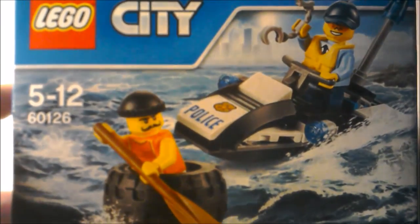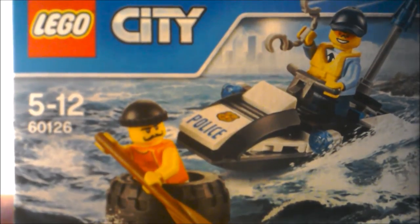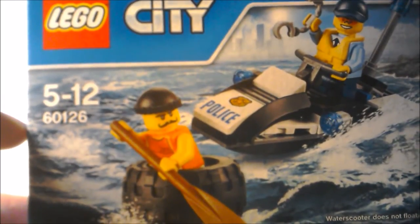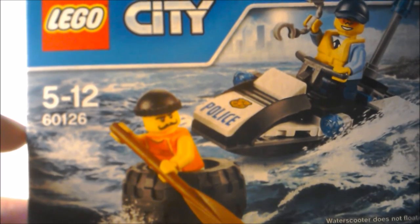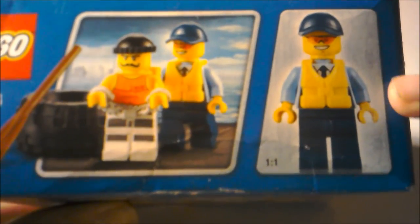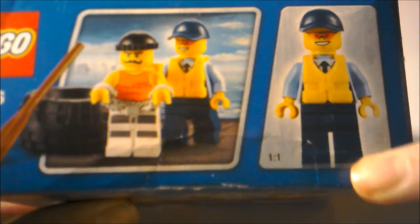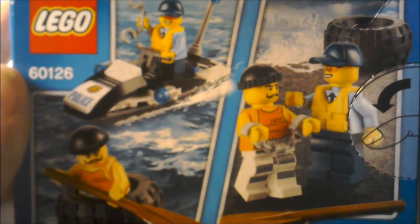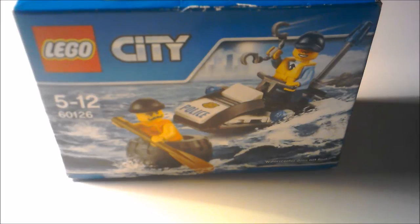This set is just hilarious, I just love it. It's ages 5 to 12, and it is set 60126. The set number is at the top of the box, and that is to scale — like, the size of the LEGO figure. And here is some play features on the back, so let's get building.